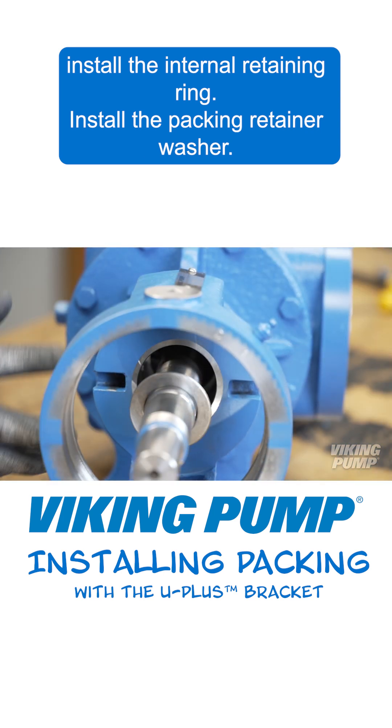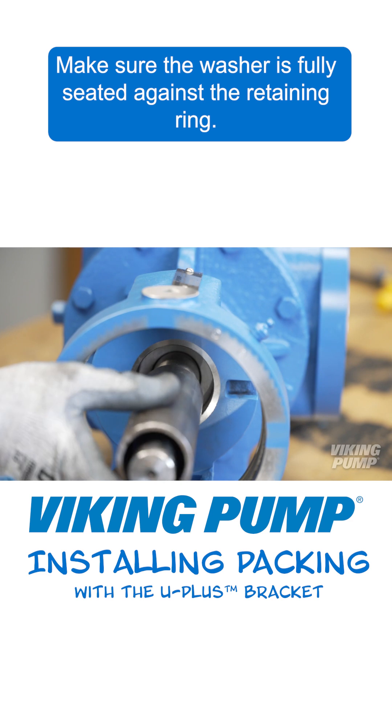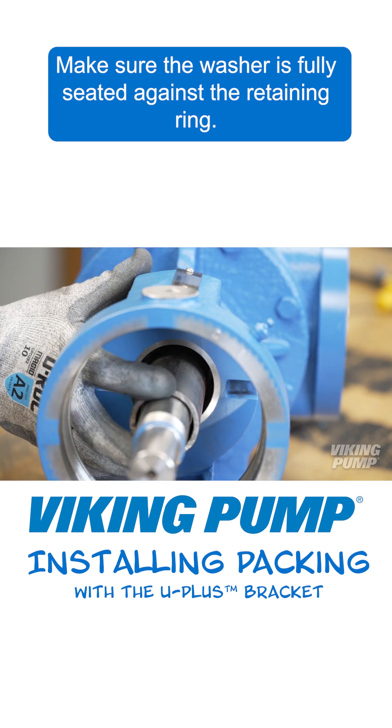Install the packing retainer washer. Make sure the washer is fully seated against the retaining ring.